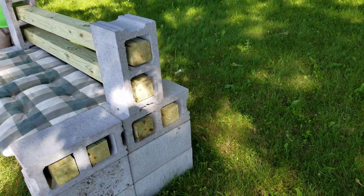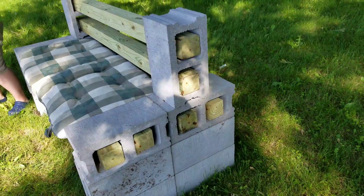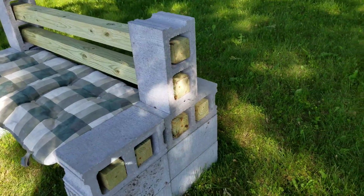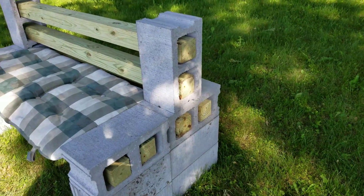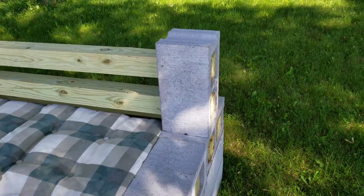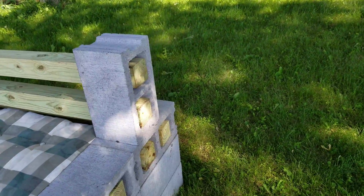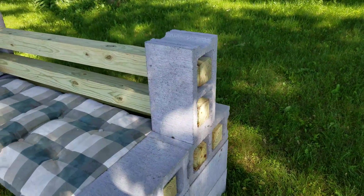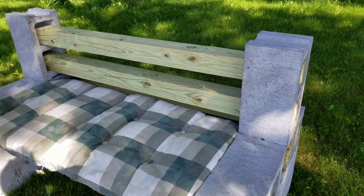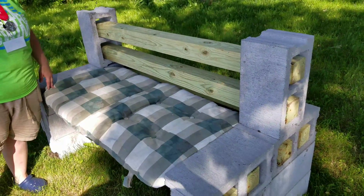What I did is I got 10-foot posts from Home Depot and had them cut for me, which gave me the five-foot length. You need six posts, so I got three 10-footers and cut them in half. Had them cut so I didn't have to worry about it. And then we just threw the cushion on.